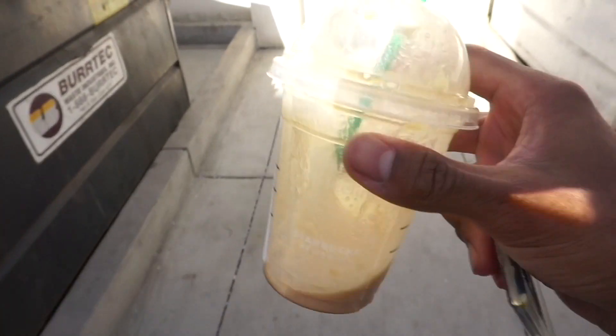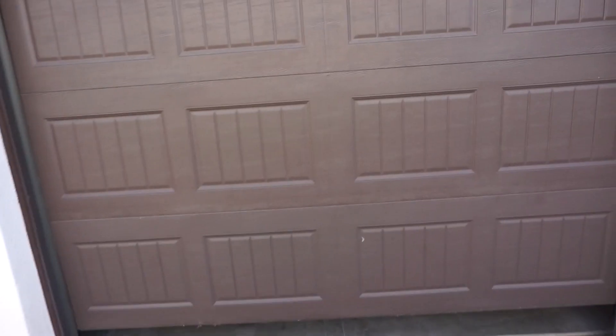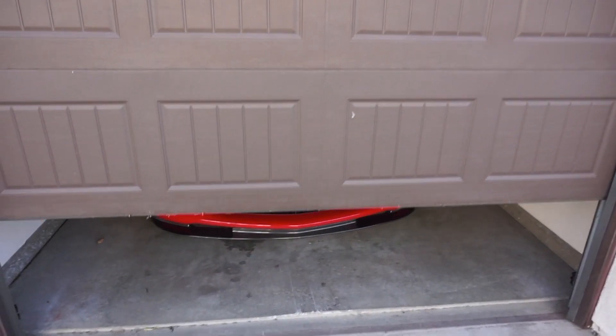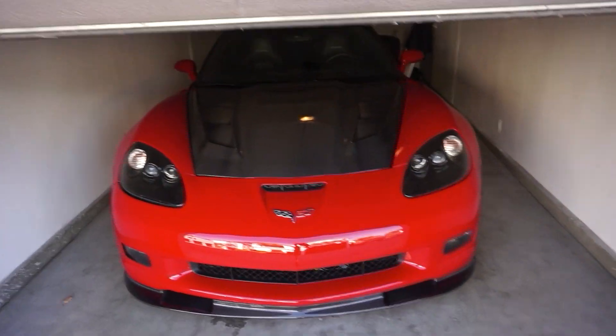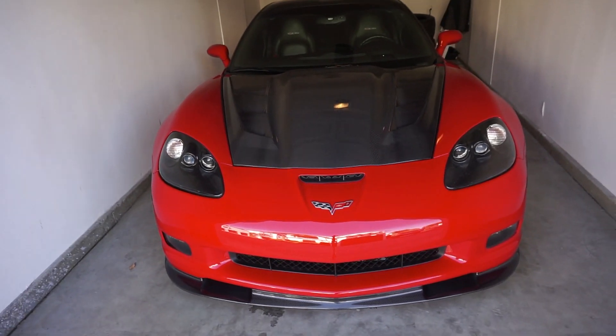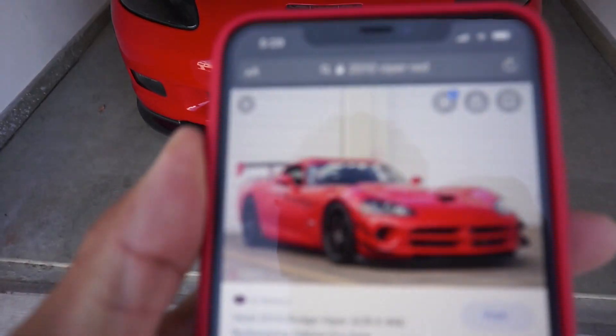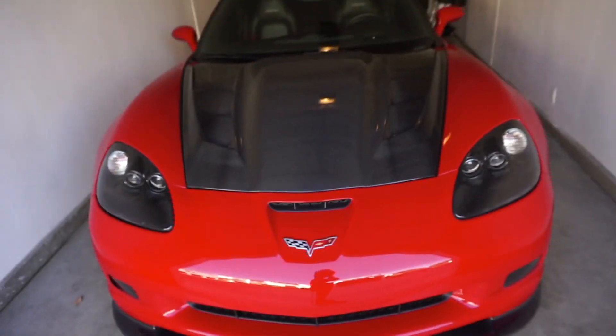When it's hot, that caramel frappuccino double blended hits. Little snack, nothing big. But I don't know how people have disagreed with me and said that this front end doesn't remind them of Viper - Viper vibes, I'm telling you.